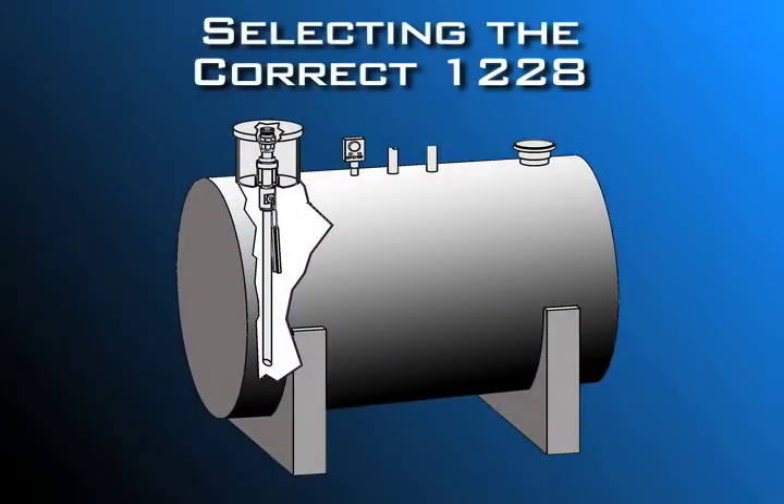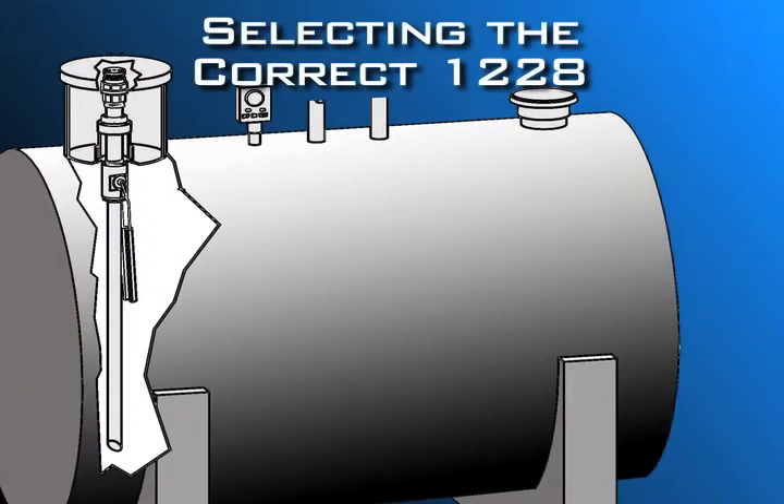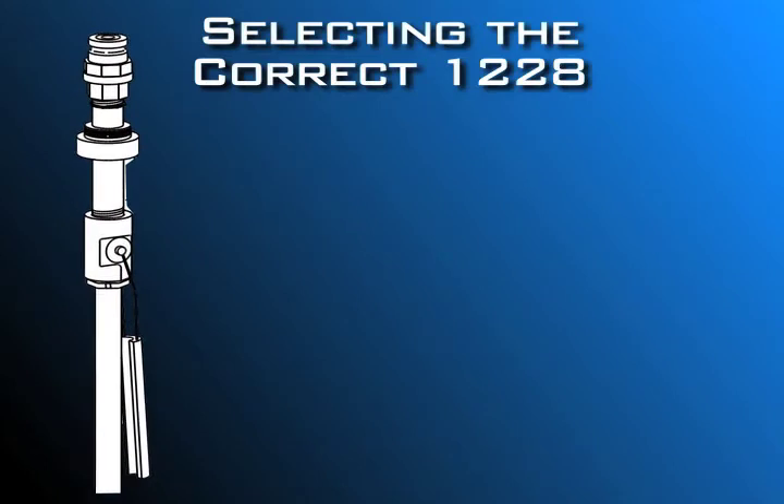Let's go over the steps for selecting the correct 1228 overfill prevention valve for your tank. There's a 1228 designed to meet your specific needs, whether your tank has a 4-inch or 6-inch opening. This drawing shows the typical installation of the overfill prevention valve, and here are the parts of the 1228 you need to know.